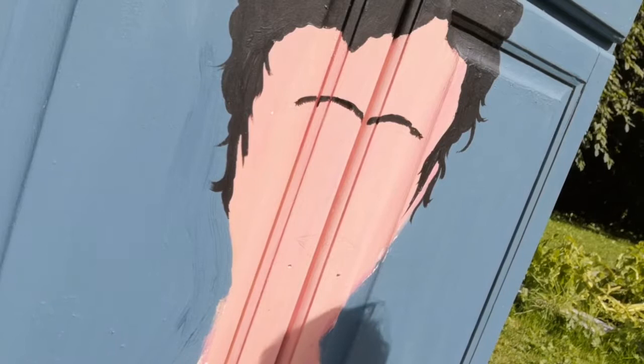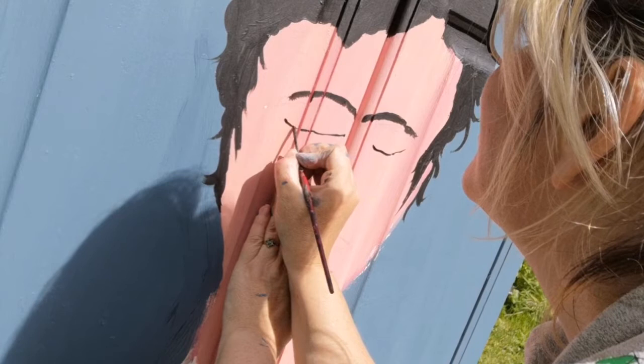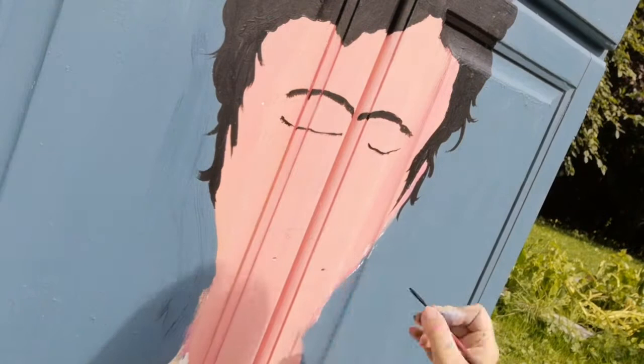It's tricky painting across two cupboard doors and I'm having to keep holding the doors closed because I've taken the hardware off. I'm going to be putting a hook on at the end — I didn't want two knobs or handles in the middle of her face, so I'm going to have a hook down the bottom to make it look like it appears to be part of a necklace.